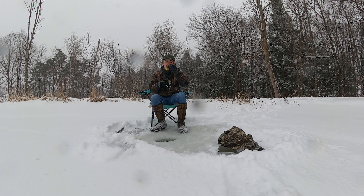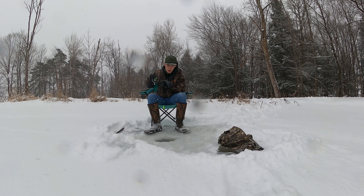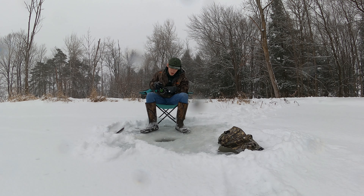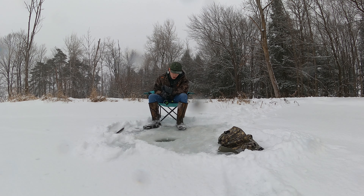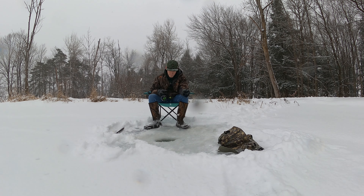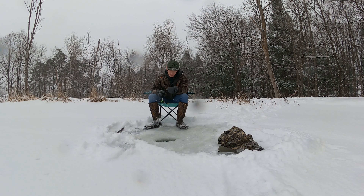Never done this before, so there's a lot of things I'm unsure of yet, but I guess we're just going to have to figure it out. It's a jig, I guess. I can see how this could be really fun if you had a good day and caught some fish. I'm using a yellow lead jig head with a grub tail on the back, because I've seen people catching bass and panfish on them. So that's what we're going to try.